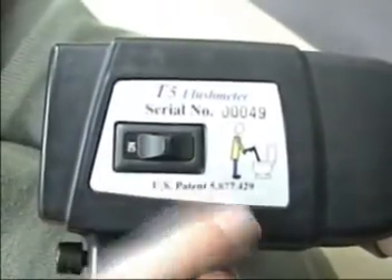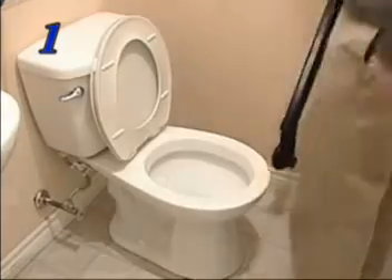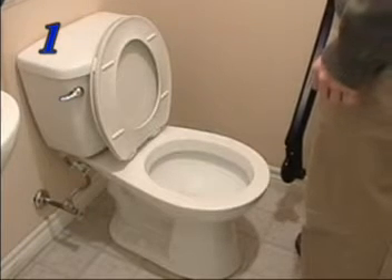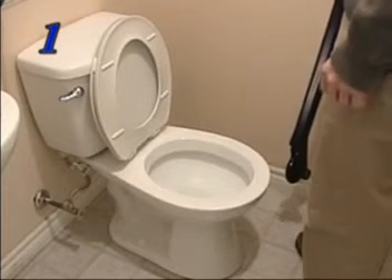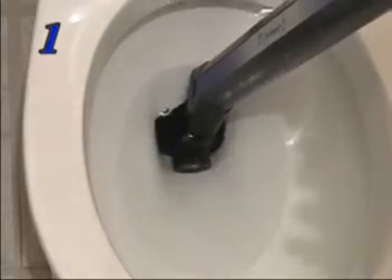Using the T5 is really as easy as one, two, three. Step one: turn the meter on, flush the toilet to clear and clean the bowl, then place the turbine assembly into the toilet trap way. There's no need to shut off the water supply, to connect or disconnect anything, or even to remove the tank lid.